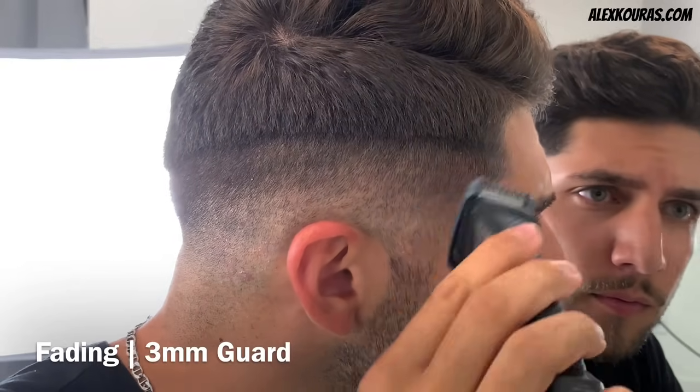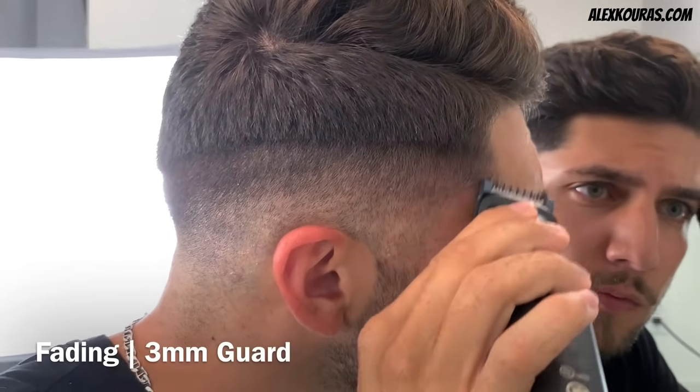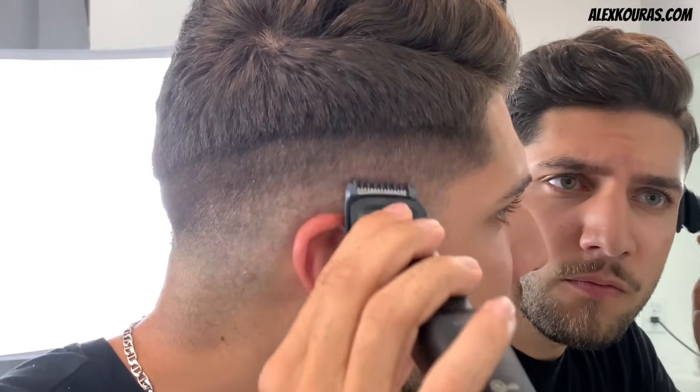Going back to the 3mm guard, begin using the corners of the trimmer to blend in that hard line that was created between the 3mm and the 5mm guards.